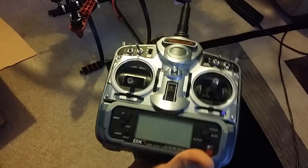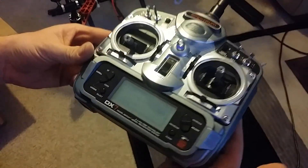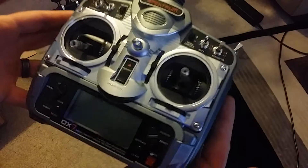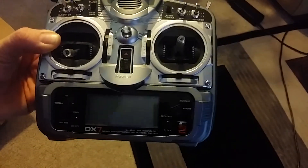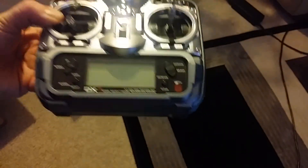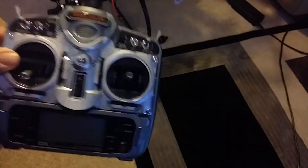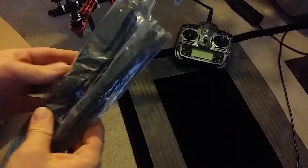First up, I got a Spektrum DX7 — I used to have the DX6i. It is already bound to this, so that's good. What's great about this is that it's like a huge mystery — I have absolutely no idea how to use it. If you go back way back in my videos I had the Blade 350 heli with the DX6i and I had no idea how to use that one either, so perfect — nothing better than not knowing how to use it.